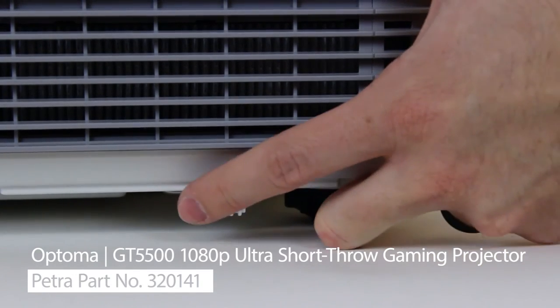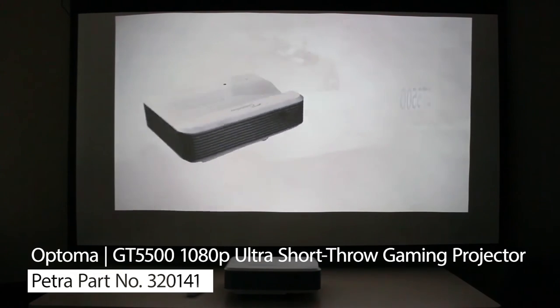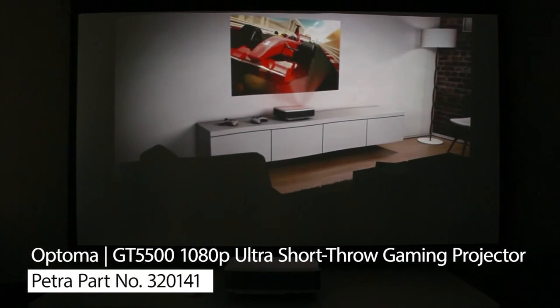And to adjust the focus, there's a switch here on the side. The picture delivers full 1080p resolution and features brilliant color technology for a great picture.